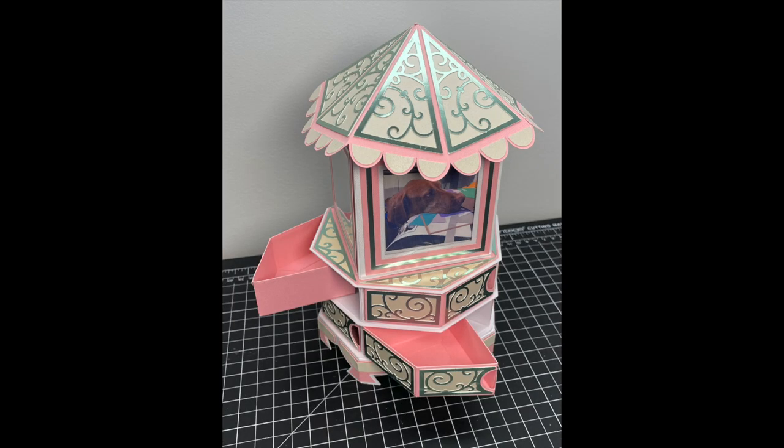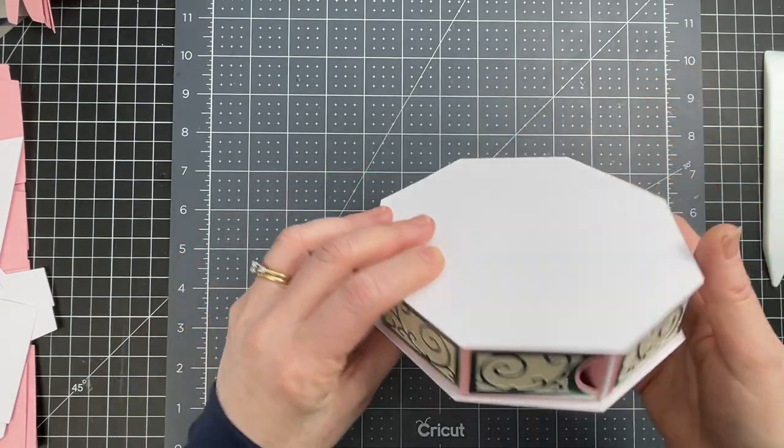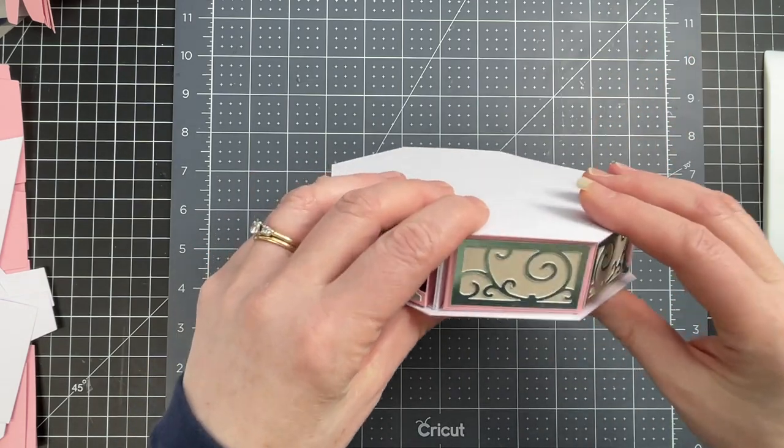So these are assembly instructions to my photo kiosk. There are meant to be two of these stacked on top of one another, and they go together pretty much the same way. So I'm just going to show you how to put together one of them.